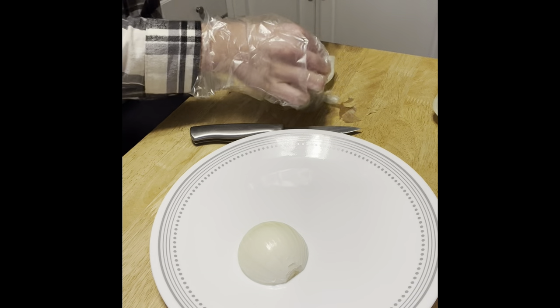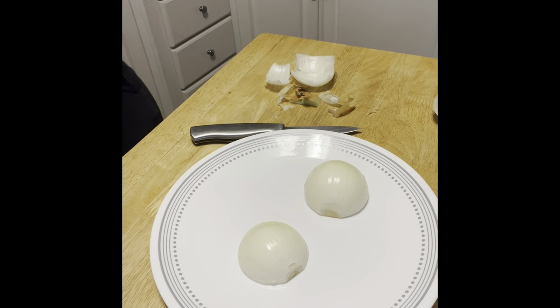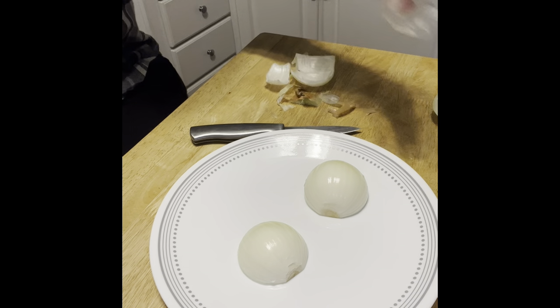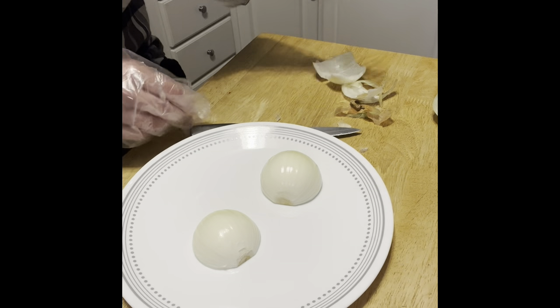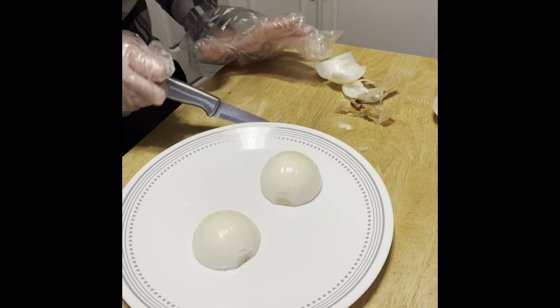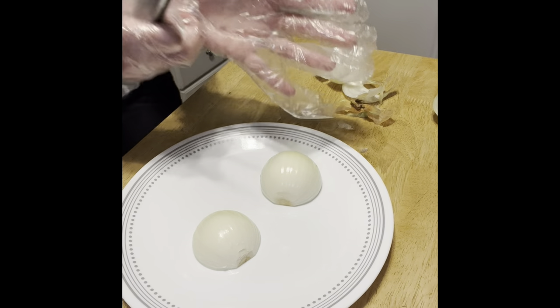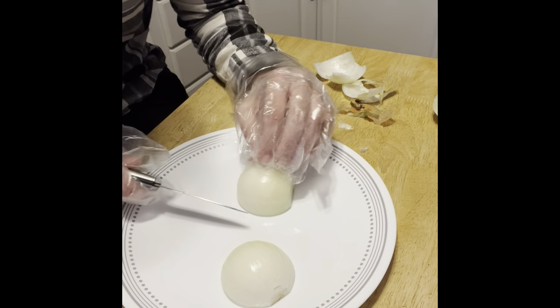I did wipe down my cutting board. I don't like to cut on it actually — I have weird things, I just don't like cutting on it even though that's what it's for. My husband uses it but I don't. Now that I'm all teary-eyed, let's cut this onion down.